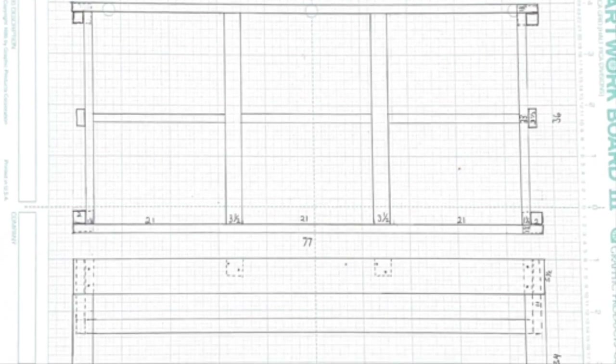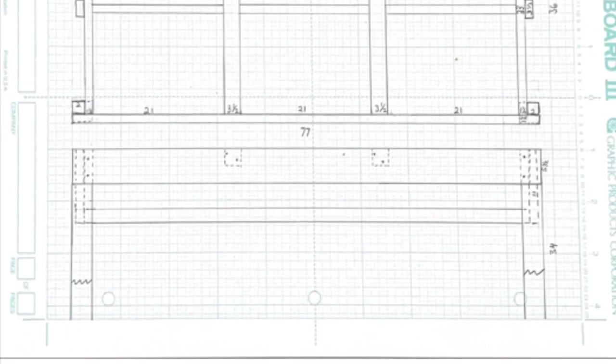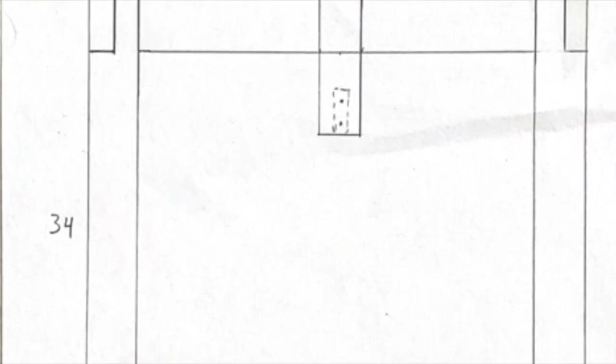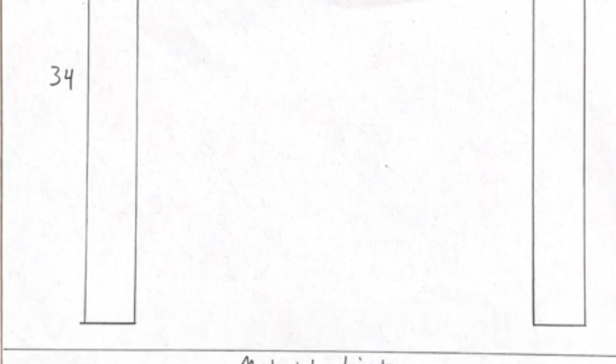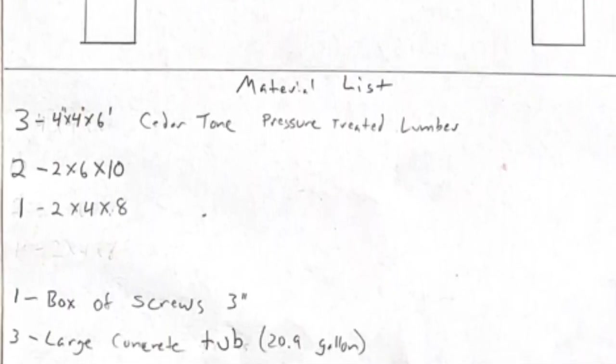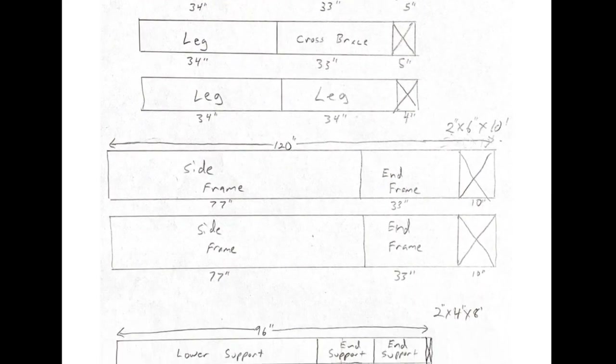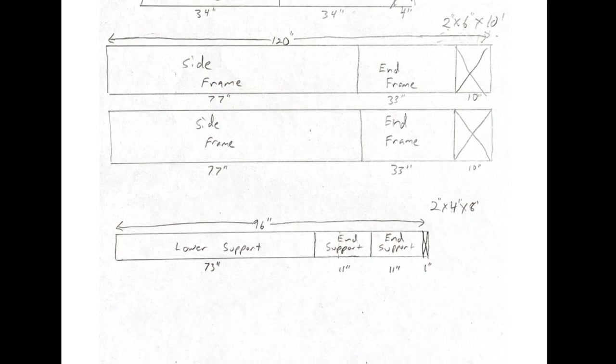Here's the detailed drawing — the top view and the side view of the table. If you need to see these measurements, go ahead and hit pause. This next part is the end view of the table and the material list — what you'd need to buy if you were making one table. And finally this last one is the actual cut list: how long each piece of wood is and what you should cut it at.